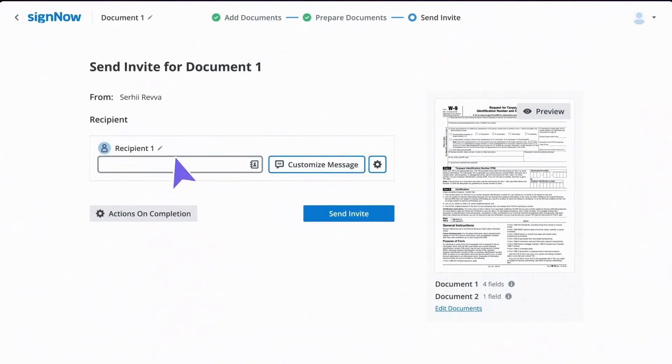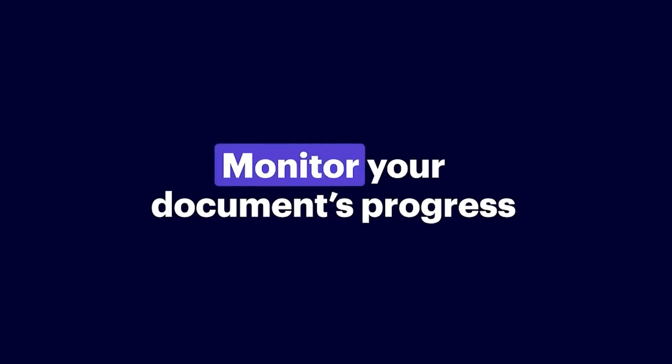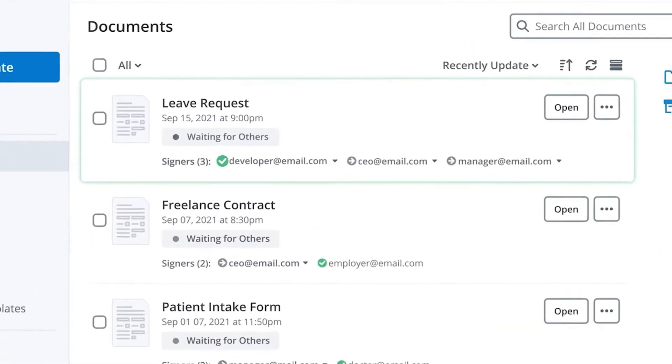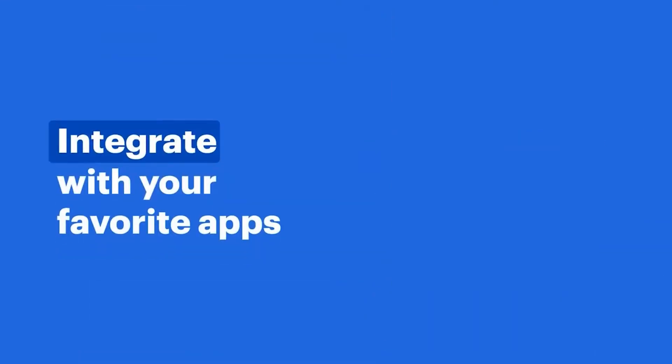Need more features? SignNow makes it easy to approve and send documents for signature. Plus, monitor your document's progress in real-time, add e-signature workflows to your custom apps or website, and easily integrate with the services you're already using.